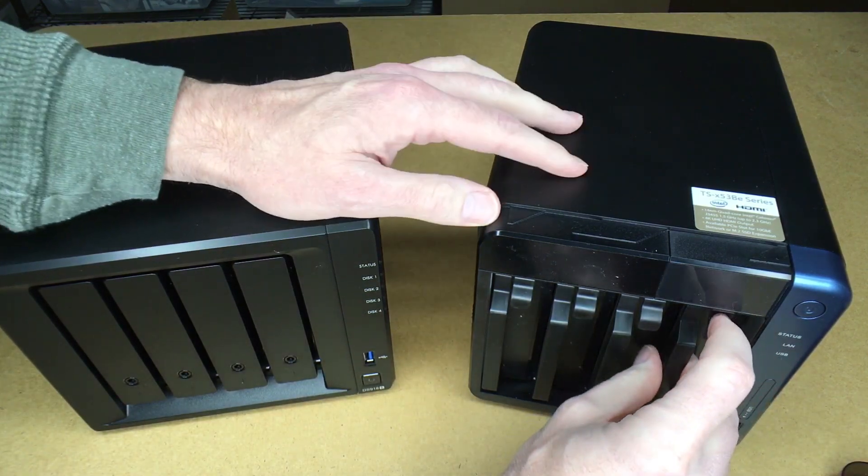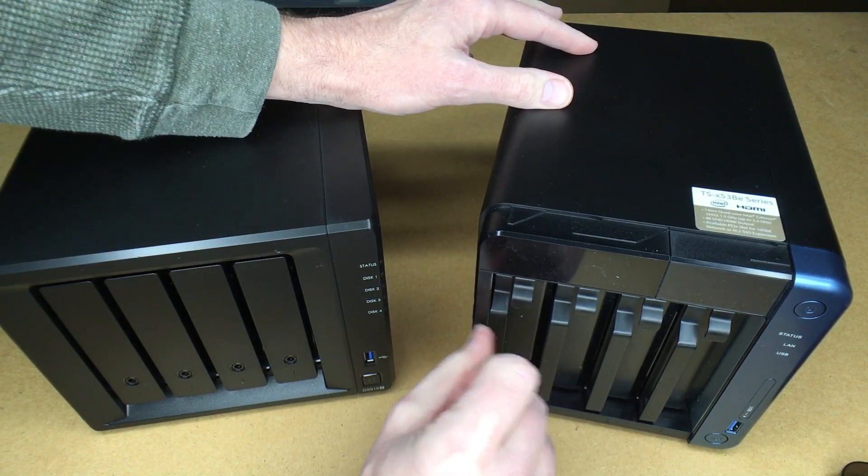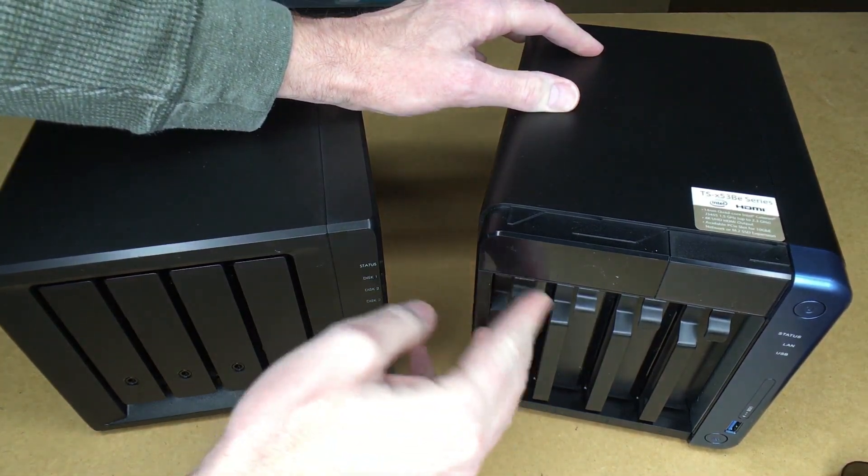The QNAP drives are easier to get into — you just turn the key and it slides in and locks in place nicely. The Synology trays aren't too bad, but I found this one kind of hard to get out because you can't get your hand on the left side, so you have to pull at an angle — it's a little trickier.